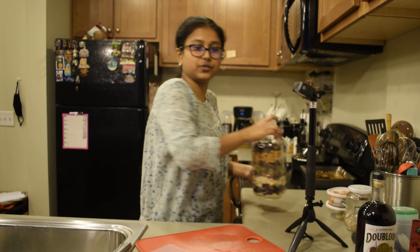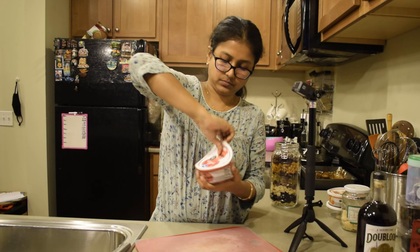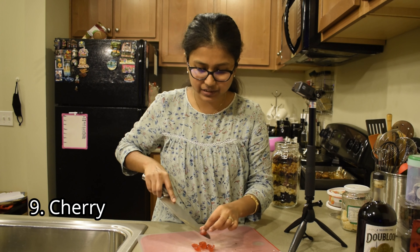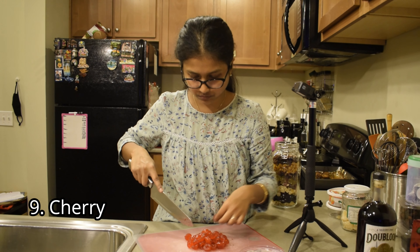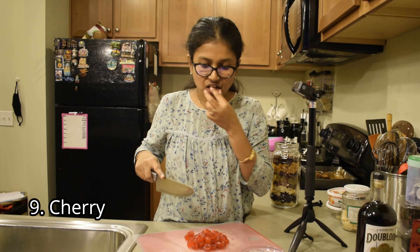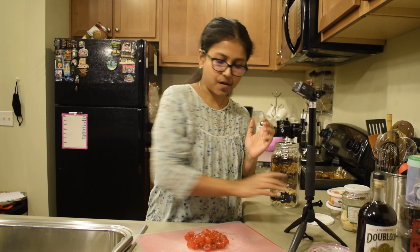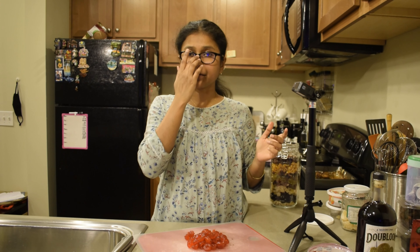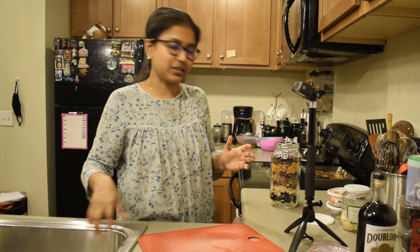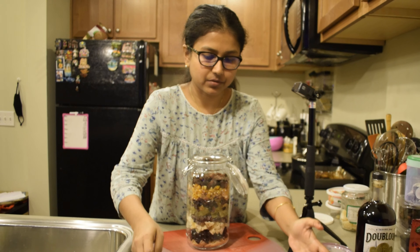Last but not the least is the cherry. I will put the cherry on top, cutting it in half. I will place the cherry on top and add a little bit more on top as well.